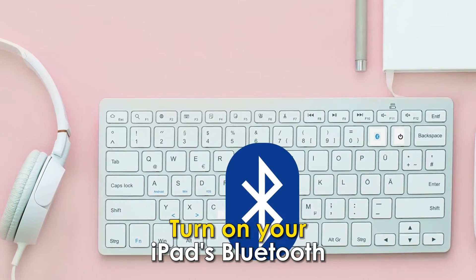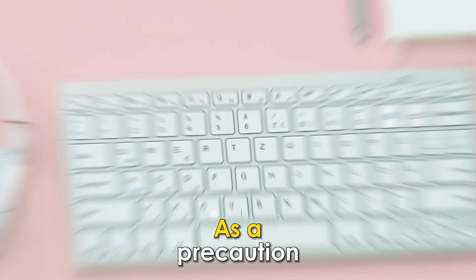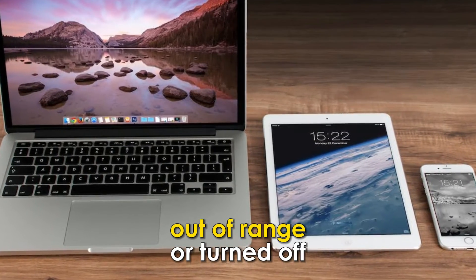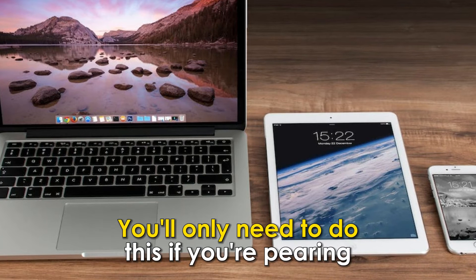Turn on your iPad's Bluetooth. As a precaution, ensure other devices with Bluetooth are out of range or turned off. You'll only need to do this if you're pairing for the first time.